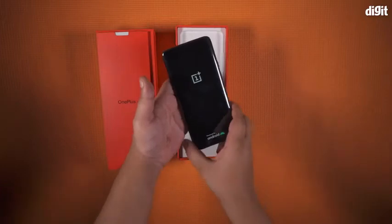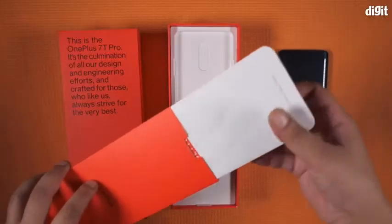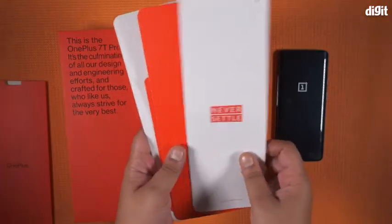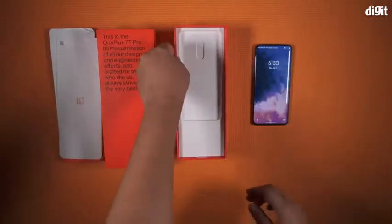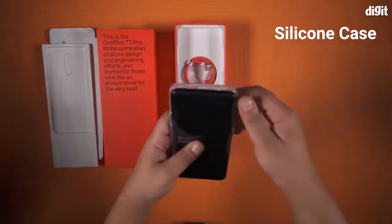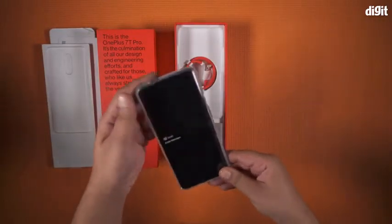It does look every bit a flagship smartphone. The red envelope has a bunch of documents inside including warranty information, a user guide, and a letter from the OnePlus founders. Inside the box, there's also a TPU silicone case for the phone that fits snug and protects it from accidental drops.